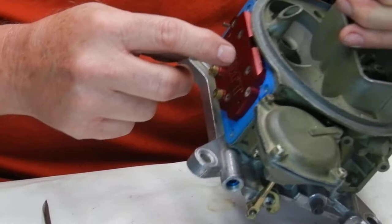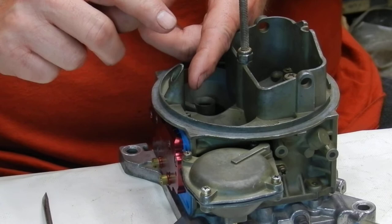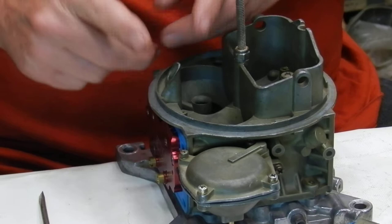Now the secondary: I recommend on some of these you can put a vent whistle in — like on the double pumpers, the 4150s — but on the 4160s, some of them you can't; they don't make it for those. But you can add a vent tube.